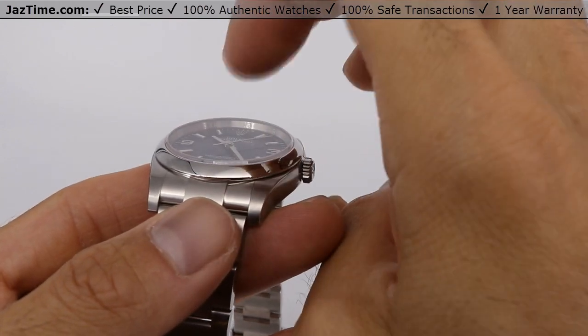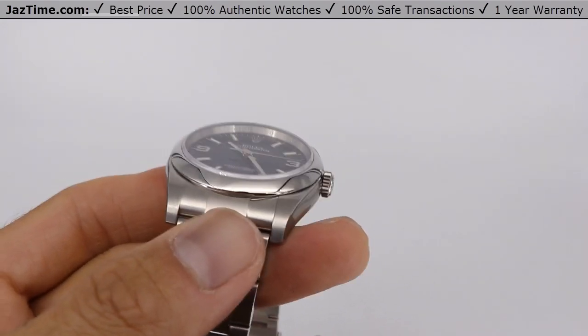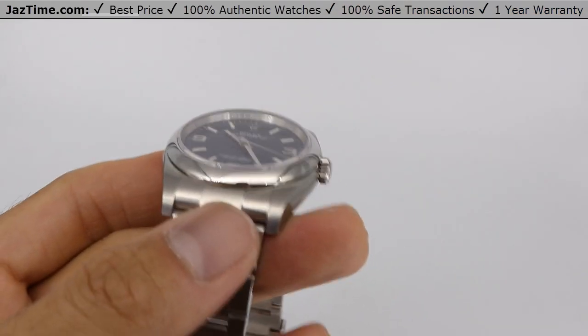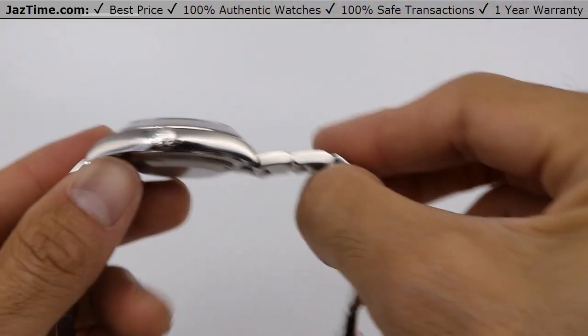This crystal right here — listen to this. You hear how it's kind of like a thud? It's not like a ding; it's more like a duck, a hard sound. That's because it's sapphire — scratch-resistant and waterproof to 100 meters, probably more meters than you will ever dive with this watch.